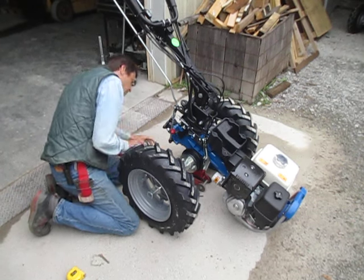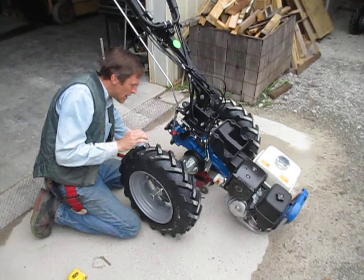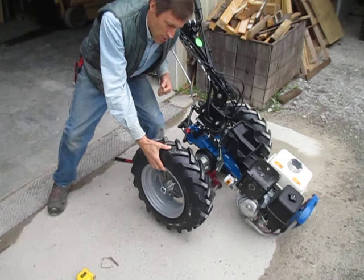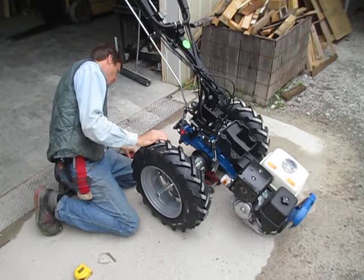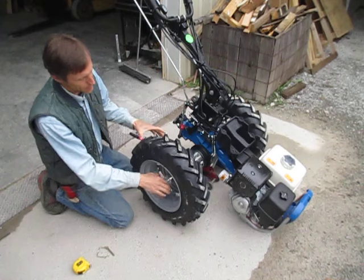Otherwise, the walk-behind tractor really doesn't weigh that much. You can do work by just kind of jacking it up with your shoulder as you slide this thing around, or do it the way you saw me doing it here. But if you're installing or removing the extensions, obviously it's nice to have it off the ground a little.